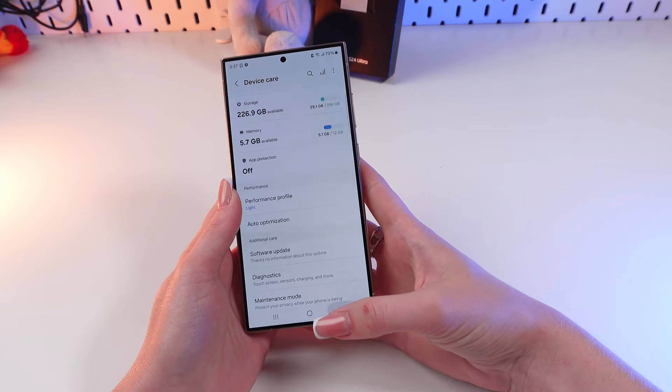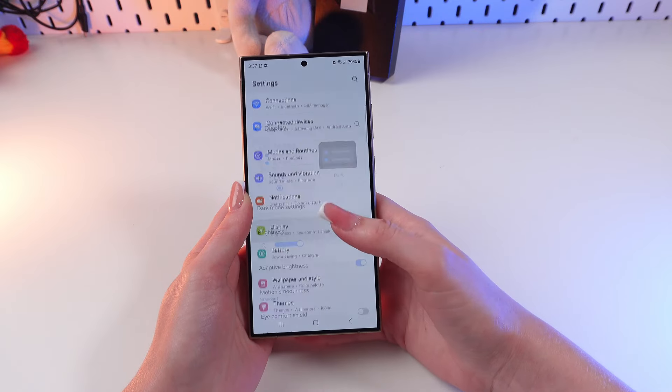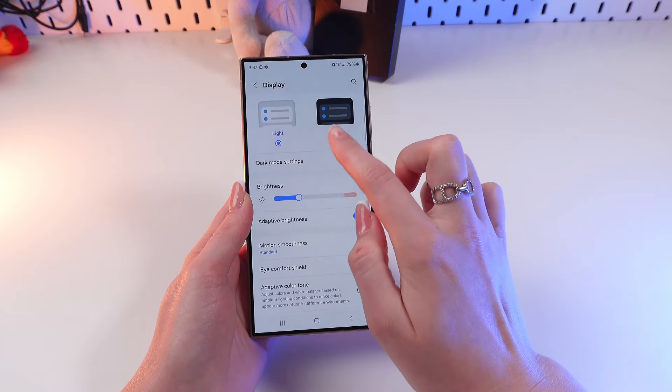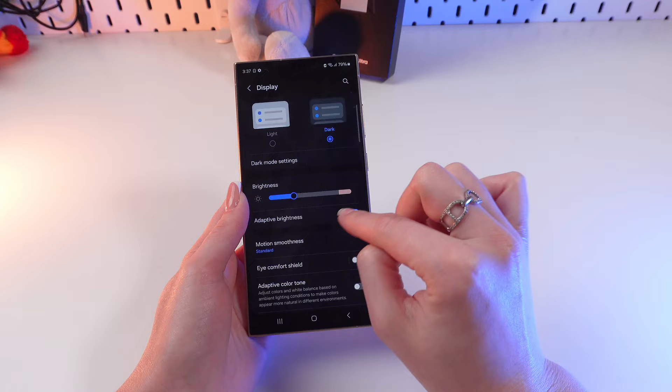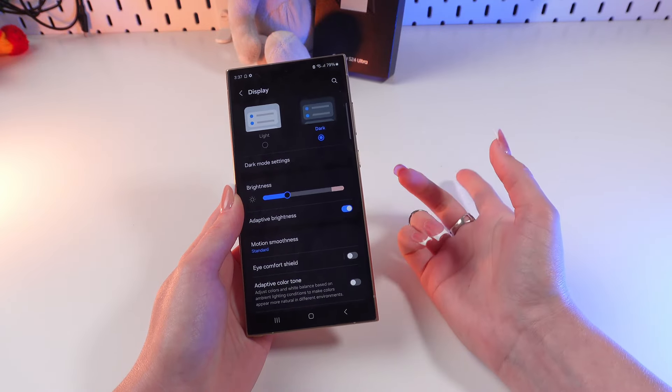Additionally, go to the Display tab — let's find it from the list. Click it and turn on Dark Mode and Adaptive Brightness. These settings will help your phone cool down faster.